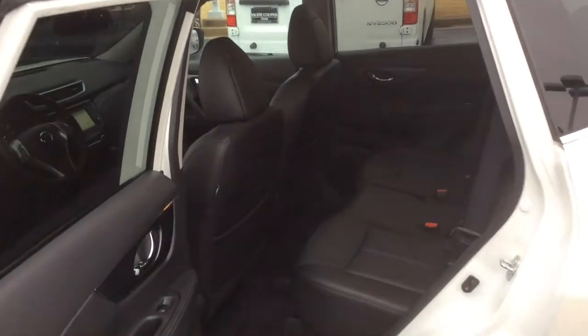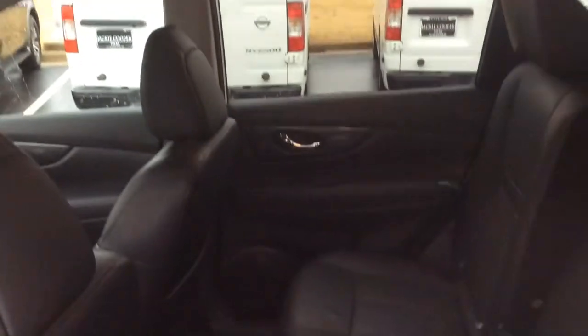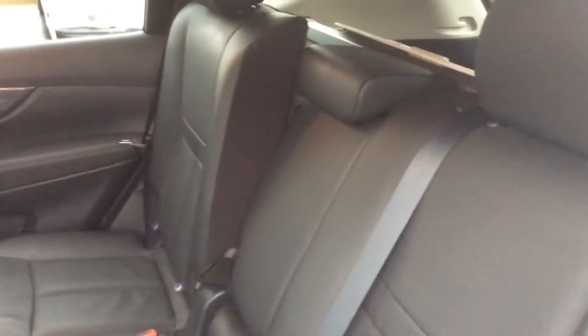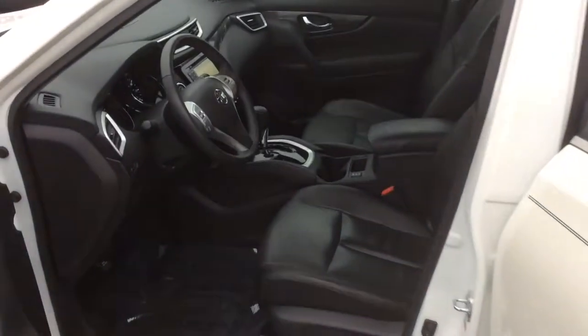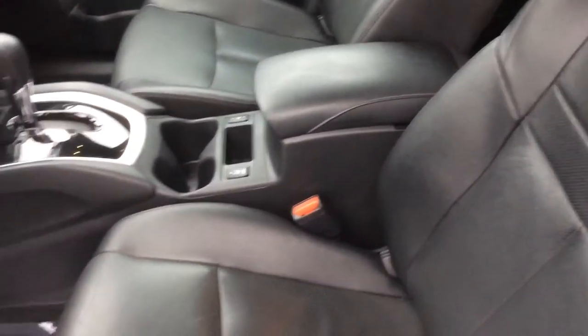This one does feature the dark interior, like you wanted, and it is full leather, as you can see at the rear of the vehicle. It is a 60/40 split in the back, and the back does recline — the 60-percent side is reclined so you can see the difference, and the other side is straight up, to give you an idea of the split. You will also get the very comfortable zero-gravity seats, and these are heated in the front.